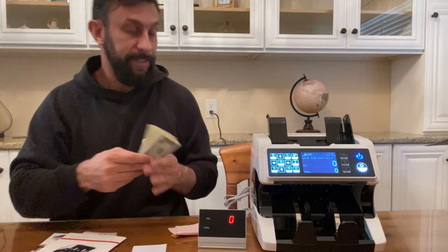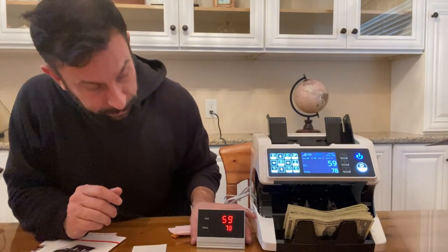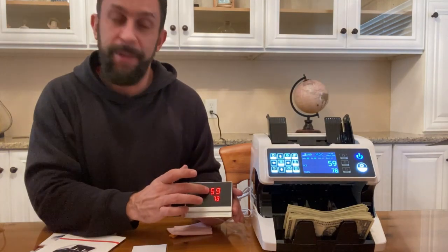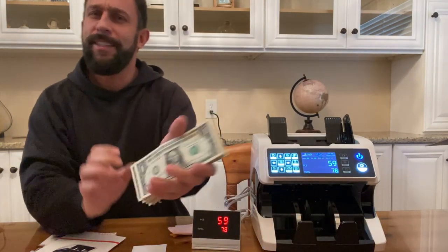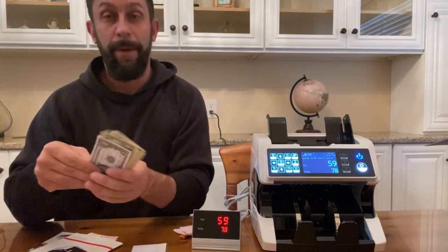Hey folks, this is Adam from 911 Studios and today we've got ourselves a high-end money counter. It says I have 59 bills for $78. I thought I was counting a stack of ones, but it detected that I had a $20 in there. It checks UV lights and makes sure you're not putting in counterfeit bills and all sorts of stuff. It's a fantastic product.